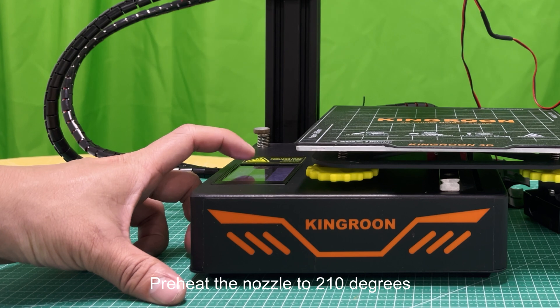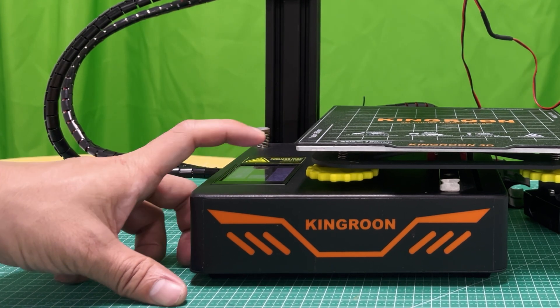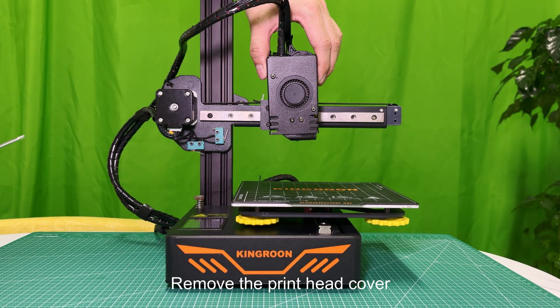Preheat the nozzle to 210 degrees. It will help you detach the heat sink and throat tube. Remove the printhead cover.